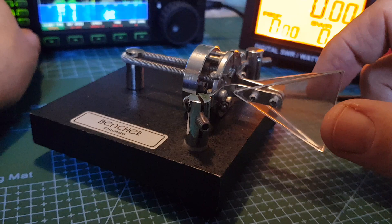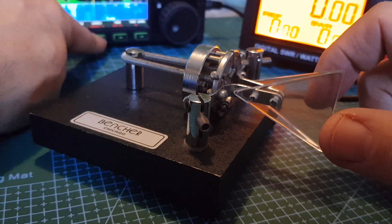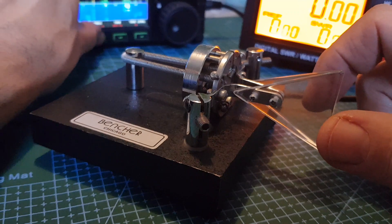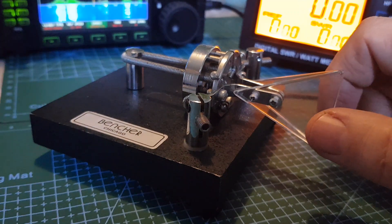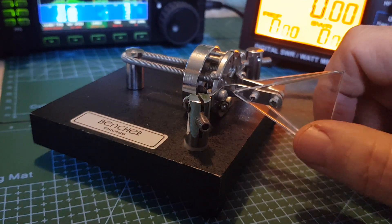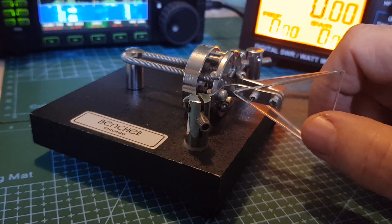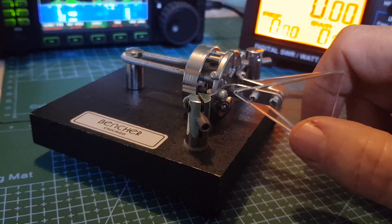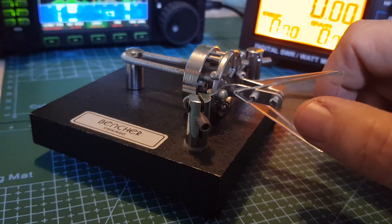Back to auto right. Now the other thing is the iambic setting — iambic A and B. The way you do it — don't forget I'm brand new to this — you hold your finger on one paddle and then tap the other side as well. It's less work. I think this will grow on me and I'd like to do this.